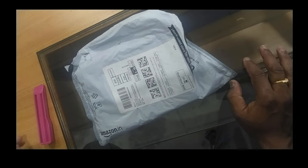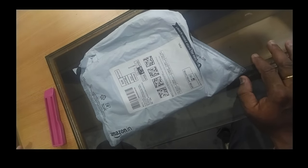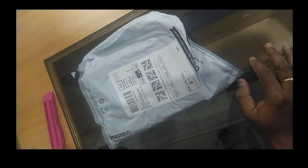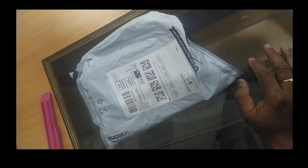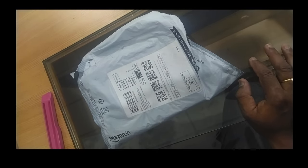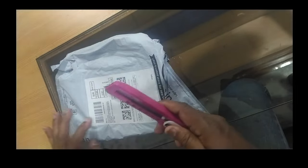Hello friends, this is your Tech Dot. Today I will be unboxing the Noise Tune Active Plus Bluetooth wireless neckband earphone with fast charging, IPX5 water resistance, and a 10mm dynamic driver. The wireless sound gives 10 hours of playtime with music. This is the Grand Purple color. I purchased this online.